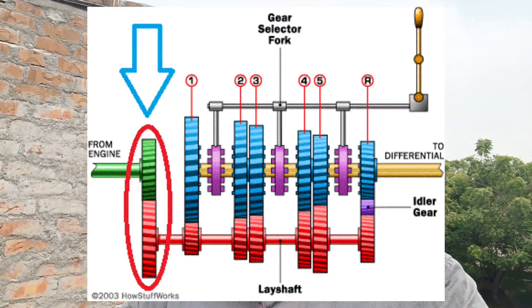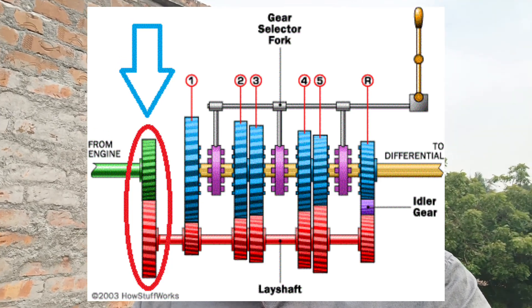The second gear, third gear and fourth gear — this is the last and final gear. Maybe one-to-two and one-to-one ratio. This is the final reduction.